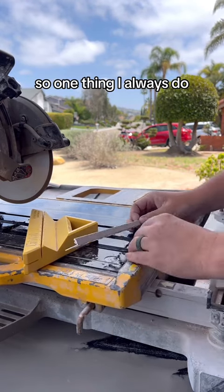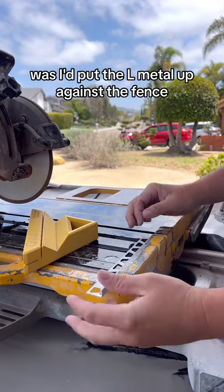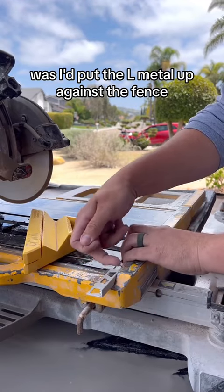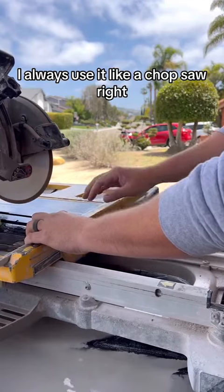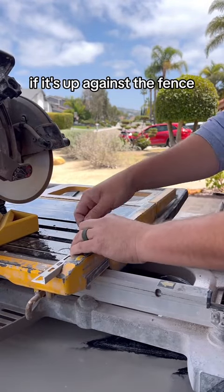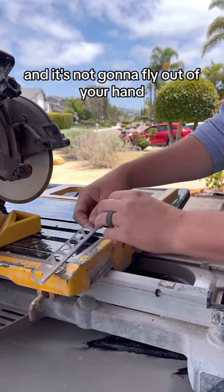One thing I always do, or used to do, was put the L-metal up against the fence. When I'm cutting my trim, I always use it like a chop saw. When it's up against the fence it gives you something to hold on to and it's not gonna fly out of your hand.